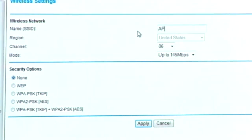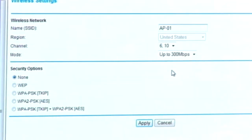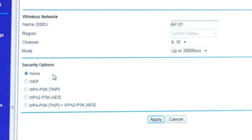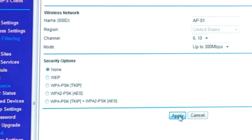We're going to be back at our home page. I'm going to go to wireless settings again. Under the name, I'll put AP01 because that's the same network. Then under mode, I'll go up to 300 Mbps again. For the security options, we're choosing none — I already told you about WEP — and now I'm going to press apply.